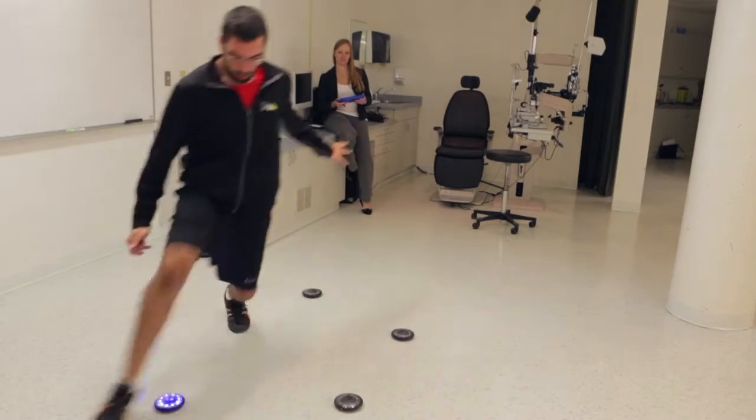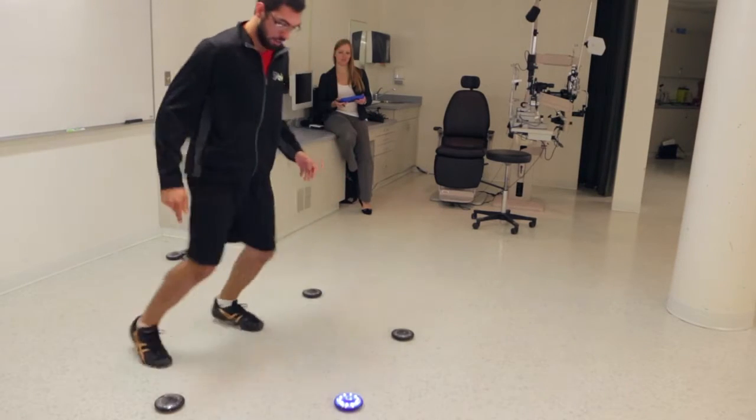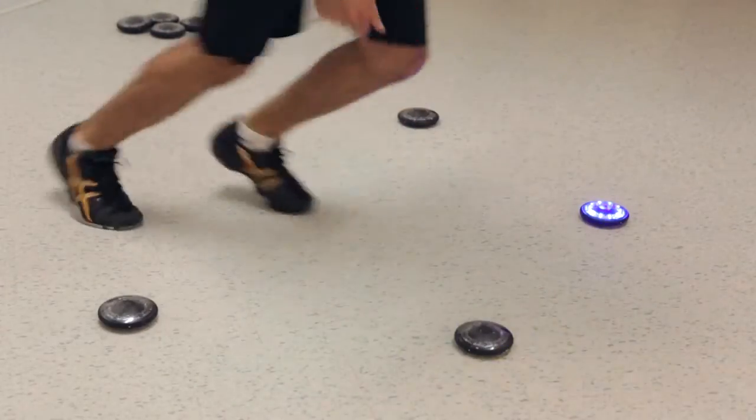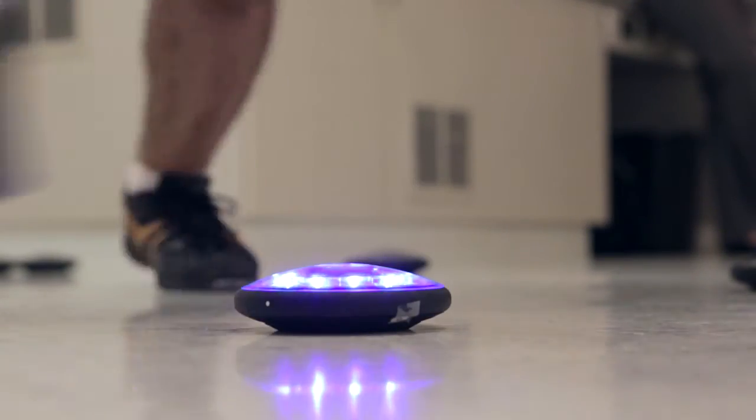Our second piece of equipment is called a fit light trainer, which is also in some ways a reaction time piece of equipment, but it's eight discs that light up. We can arrange those discs on the floor in front of you, on the wall, or on different stands. With those discs, we can create different patterns to train central tasking skills or peripheral tasking skills, aiming skills, and things like that.